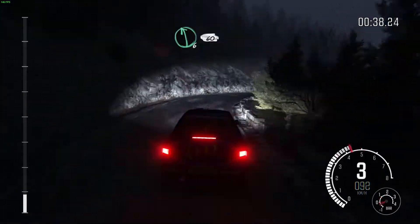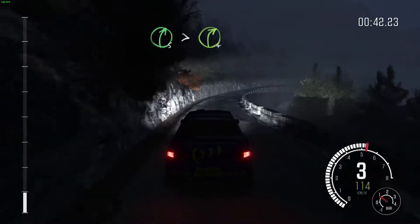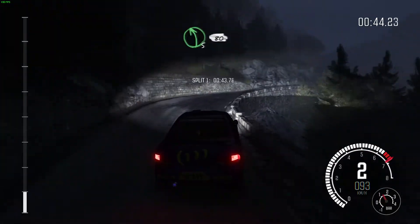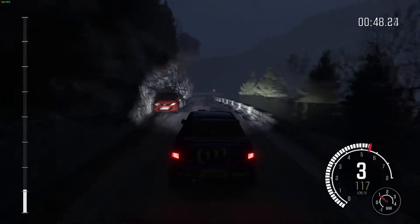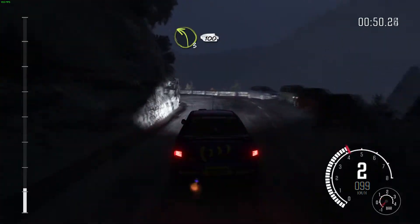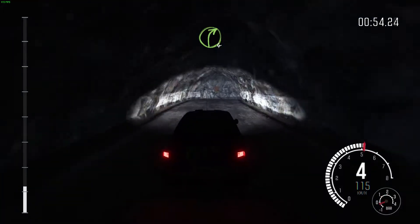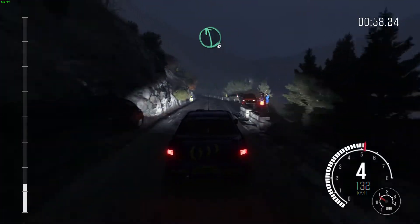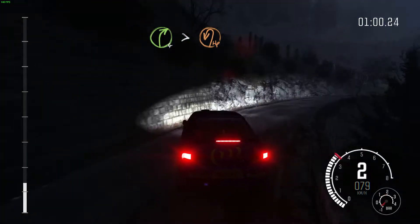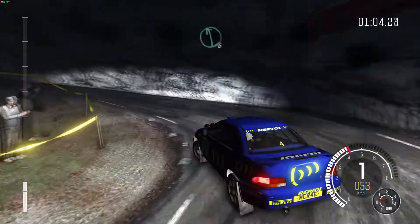And left 4, into right 4, long, tights to 3. Left 6. 60. Right 5, tights to 4. And left 5, crest. 80. Left 3, half long, 100, through tunnel. Right 4, tight, over bump. Into right 6.